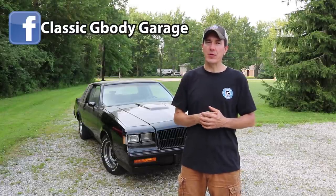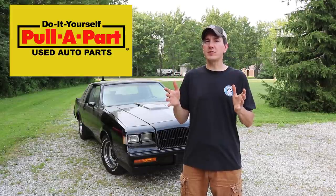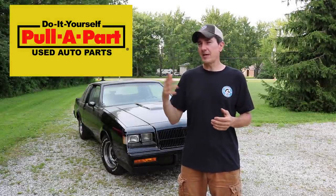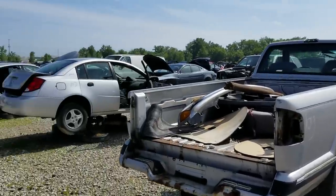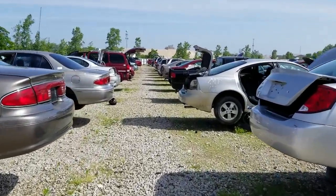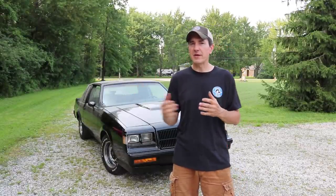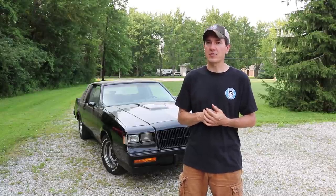This 87 Buick Grand National was scrapped, hence its name Scrap National. It was scrapped at Pull-Apart Used Auto Parts, and they are a nationwide junkyard chain - the type of junkyard where you bring your own tools into their yards, you grab the parts that you need to get your car going and back on the road. Being a nationwide junkyard chain, they're receiving hundreds of cars in through their doors each and every week. And this Grand National ended up being one of those cars.